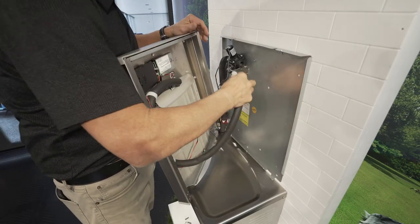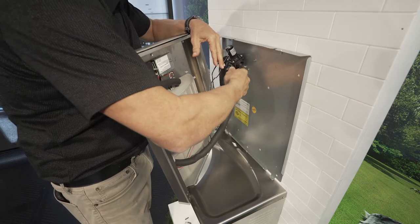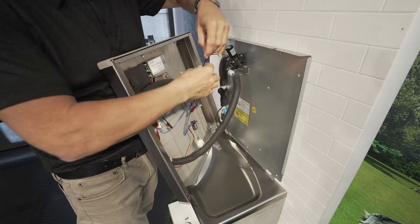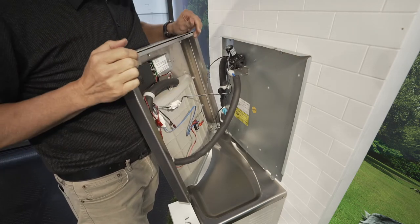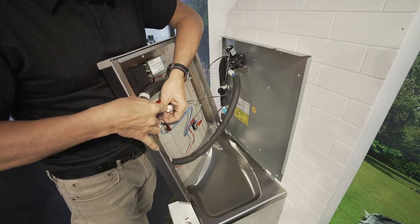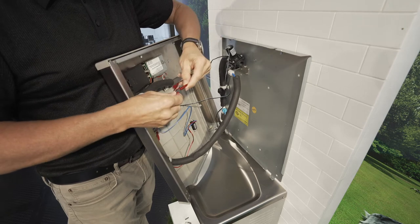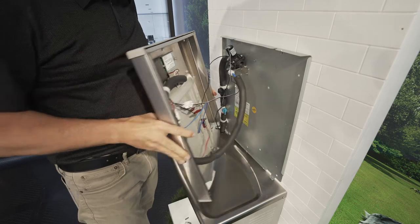First, hook the water supply line to the solenoid valve and tighten. Then open the water supply line valve. Next, connect the white lead from the solenoid valve to the white lead from the cycle counter. If using the battery pack, connect the two red terminal connectors from the battery pack to the two red power supply connectors. If using the AC power cord, connect the two red terminal leads from the power supply cord to the two red power supply connectors.